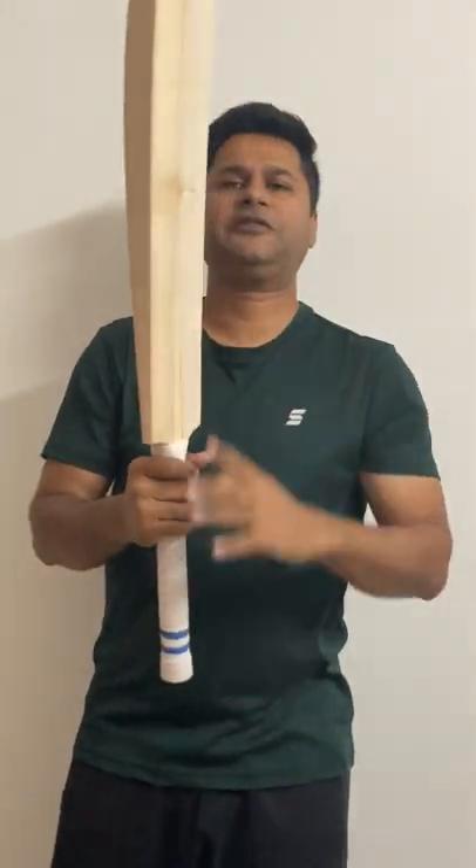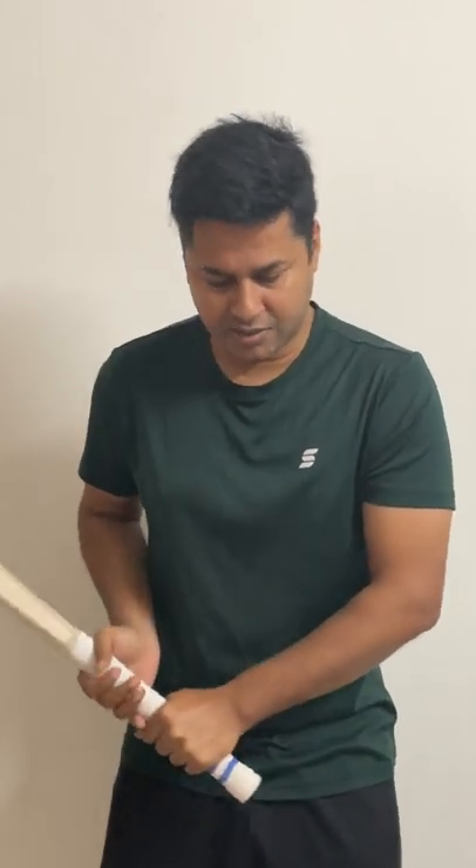And let's feel the balance. This is 1175 grams only. And wow, this bat feels amazingly balanced and only feels about 1160 to 65 grams when I pick it up. So it's quite amazing in that sense.